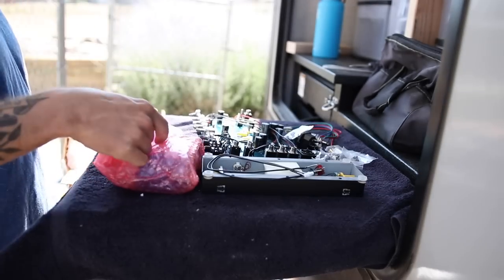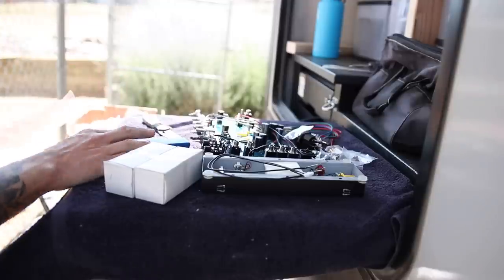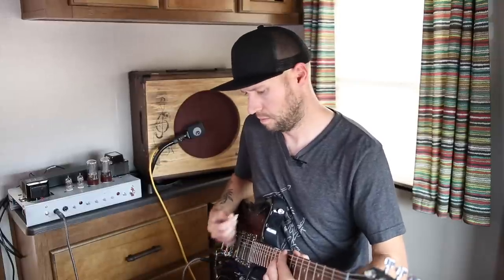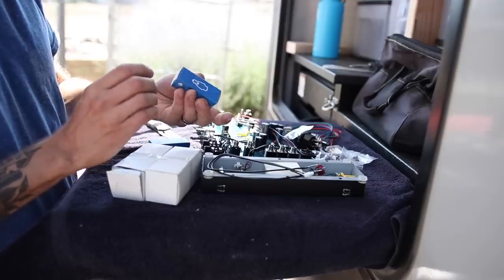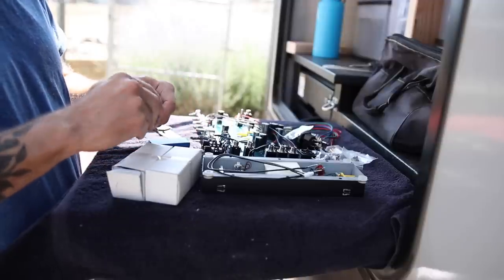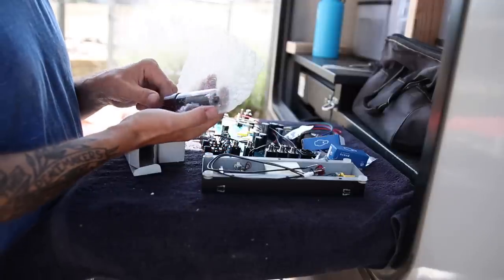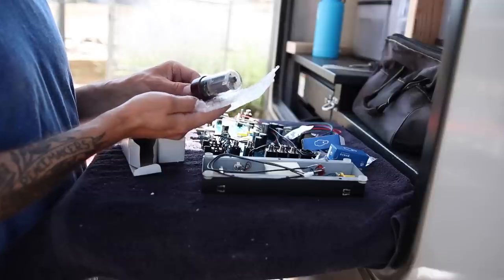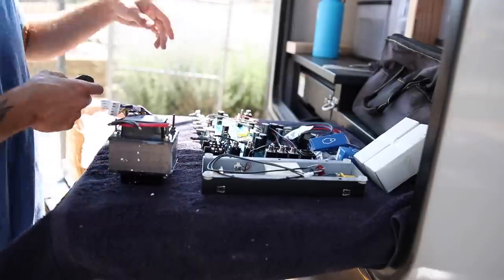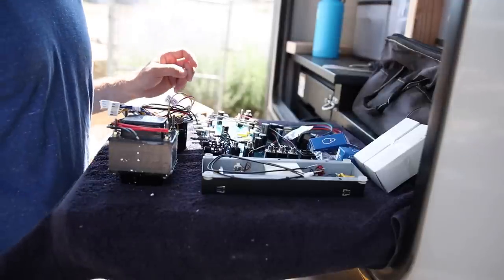Oh, that must be the reverb tank. Here are the tubes — these are not included in the kit. These are just kind of generic unbranded tubes. These must be the preamp tubes because they are tiny — we've got 12AX7B preamp tubes, a couple of 6L6GC by Electron Tube Company. And then I've got my power output transformer. Let's look at the instructions and see if I can make sense of all this.